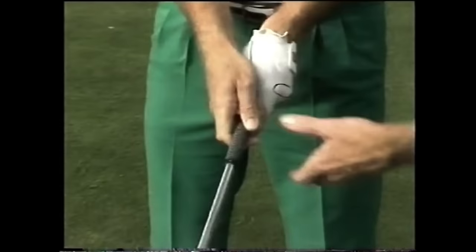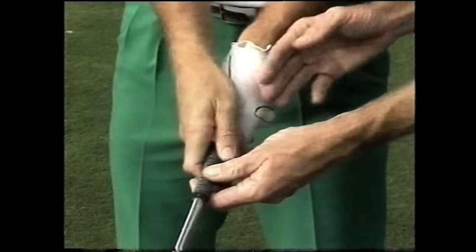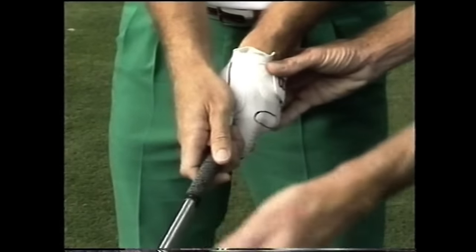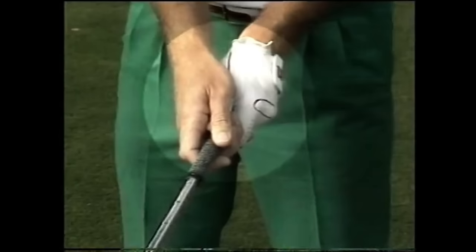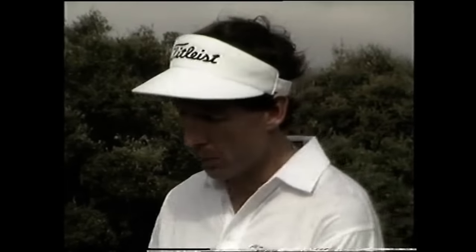Nice and relaxed. To summarize: if the hands are set correctly on the club, the club face will then be squared at impact. There is a choice as far as where we place the little finger of the right hand. The most common grip, as Nick grips, is what we term the overlapping or Vardon grip, where the little finger just sits on top of the index finger.